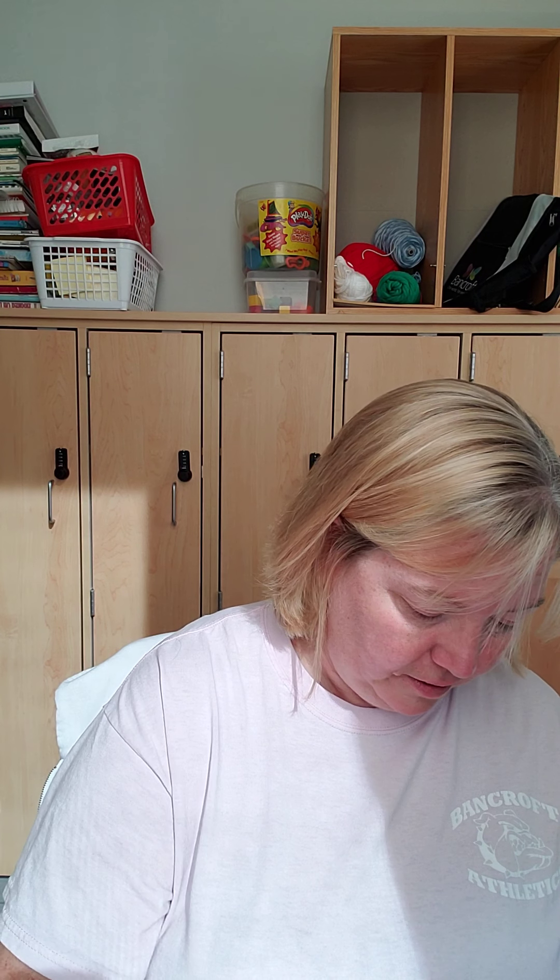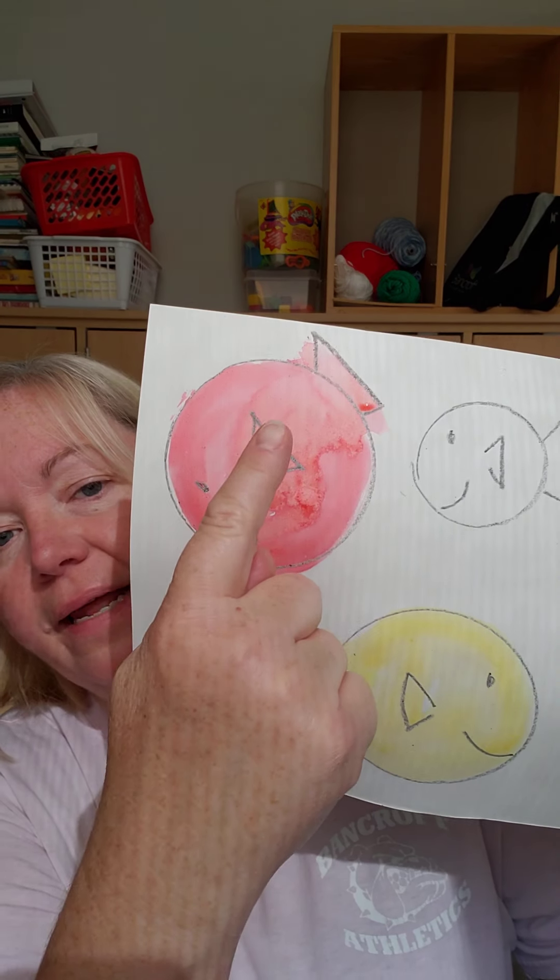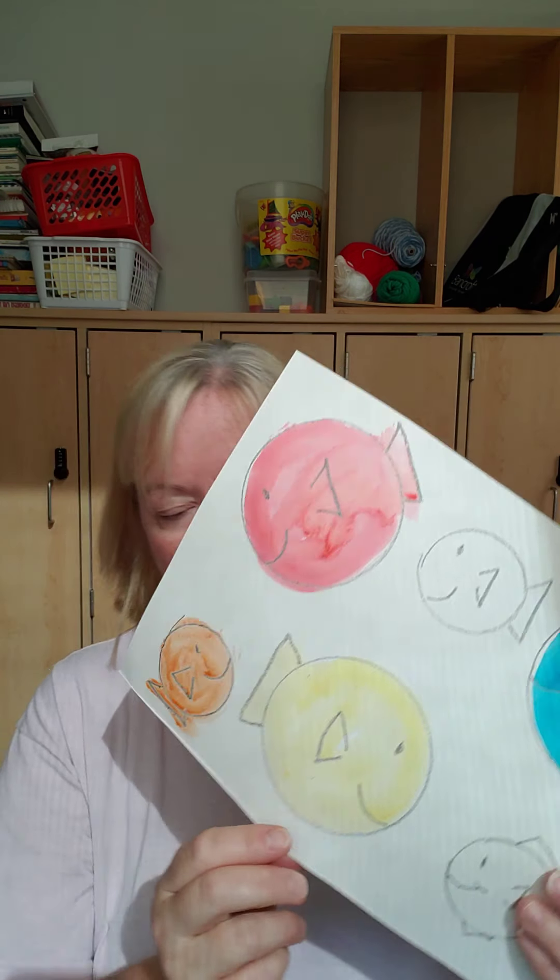My little fish are gonna be our secondary colors. Secondary colors are two primary colors mixed together. Red and yellow make orange, so I'm gonna paint one of my little fish orange. Red and yellow make orange.